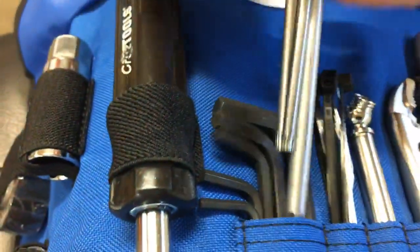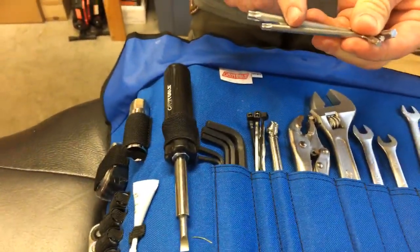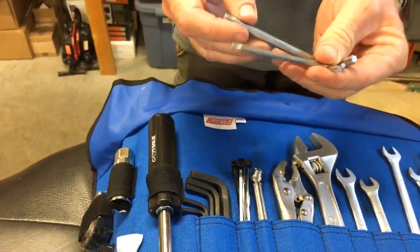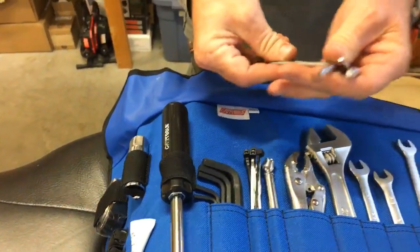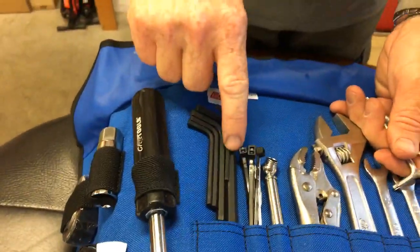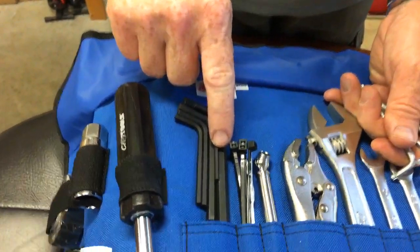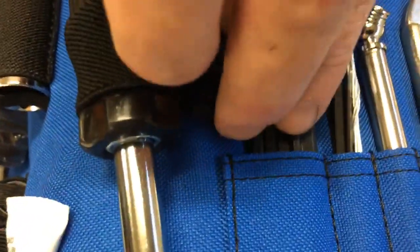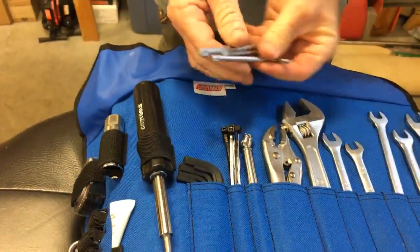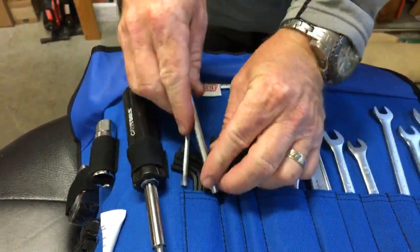Torx wrenches are so important for Harley-Davidson — we have Torx wrenches all over it. The sizes are T25, T27, and T40 Torx keys — double-ended depending on which way you want to use them. We've got all our L-shaped hex wrenches. The hex key sizes: one-eighth, five-thirty-seconds, three-sixteenths, five-sixteenths — and I think it even has some other sizes. That's plenty of your hex heads, which are also very popular on your Harley-Davidson motorcycle.